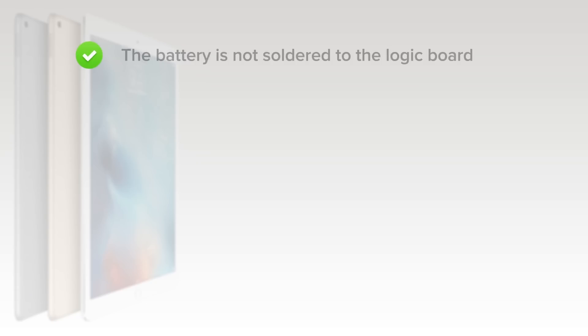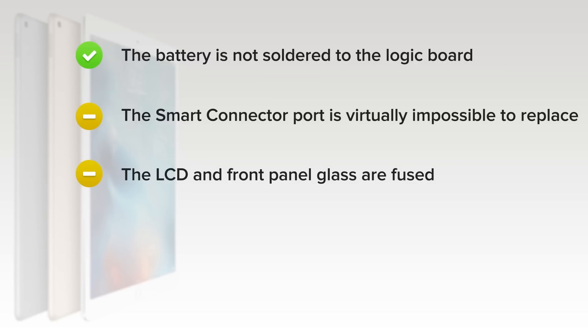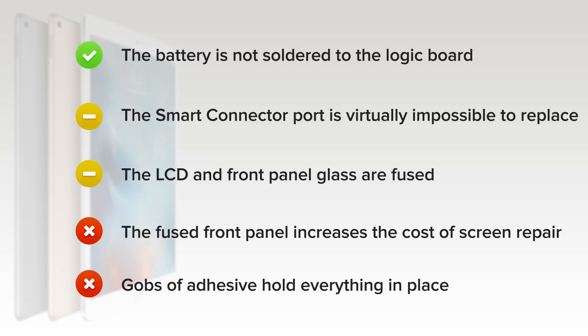On the upside, the battery is not soldered to the logic board and can now be removed with adhesive tabs, greatly simplifying battery removal. The smart connector port is virtually impossible to replace, but incorporates no moving parts and is unlikely to fail. The LCD and front panel glass are fused together, which slightly simplifies the opening procedure. But on the downside, the fused front panel increases the cost of screen repair and the risk of damaging the LCD when opening. And finally, gobs of adhesive hold everything in place, making all repairs more difficult.